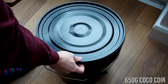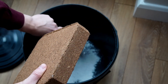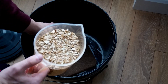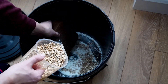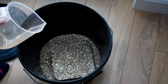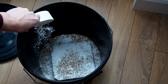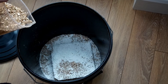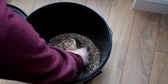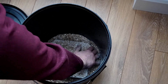The first method is the bucket tech method. I pour half of my gypsum and half of my vermiculite onto the bottom of the bucket, place the cocoa brick on top of this layer, then pour the rest of the gypsum and the vermiculite on top. I try and mix it around so that it's evenly distributed.